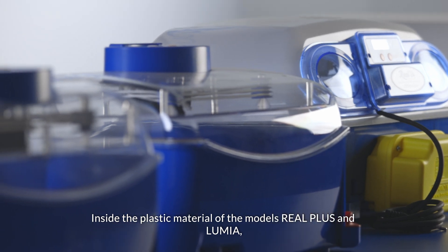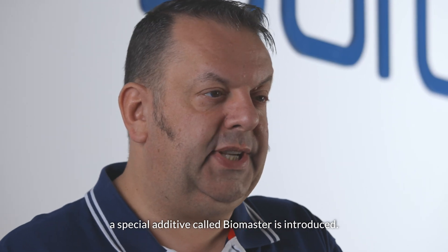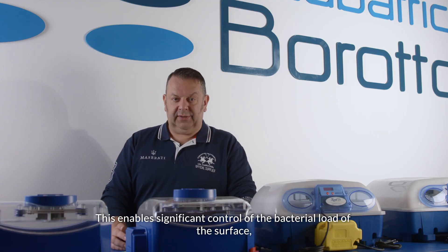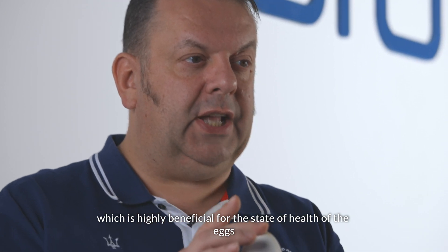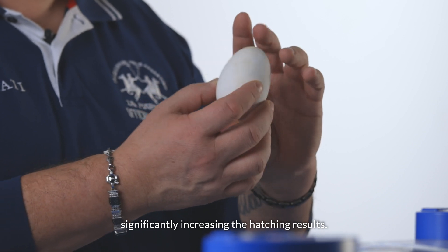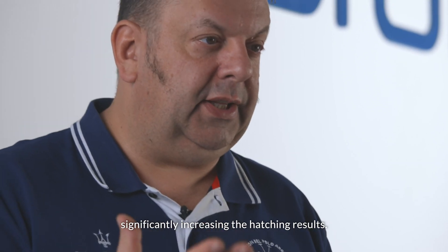Inside the plastic material of the models Real Plus and Lumia, a special additive called Biomaster is introduced. This enables significant control of the bacterial load of the surface, which is highly beneficial for the state of health of the eggs, and so the newly born chicks, significantly increasing the hatching results.